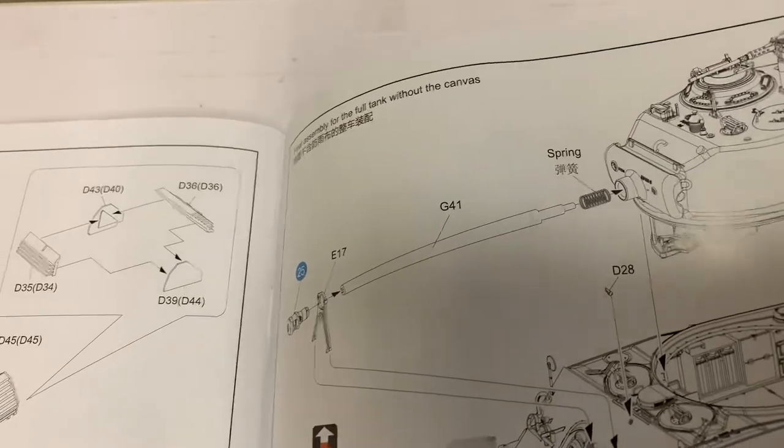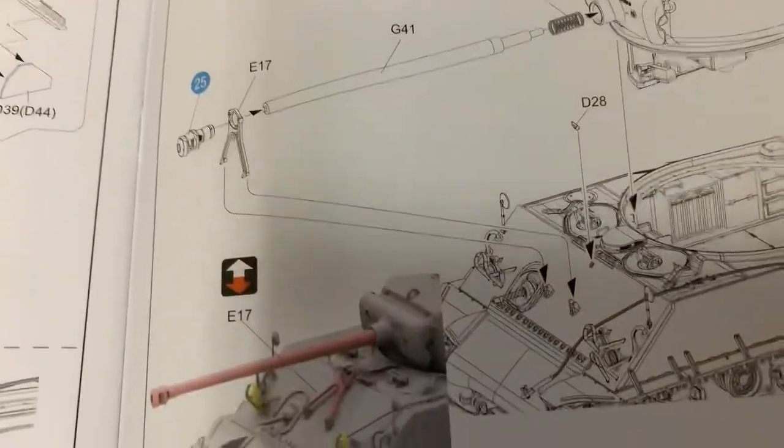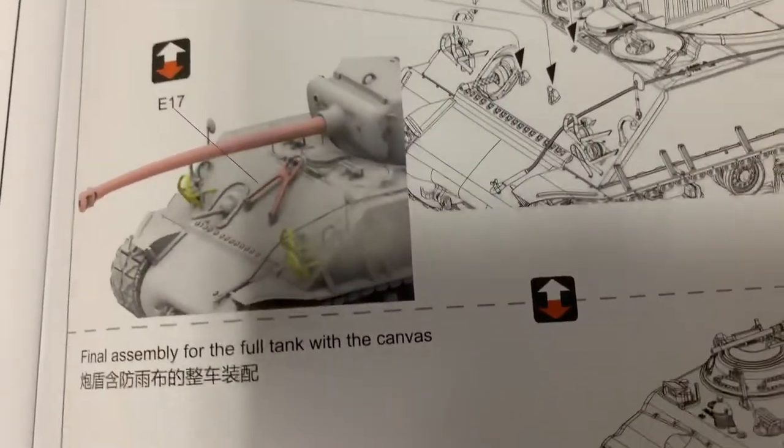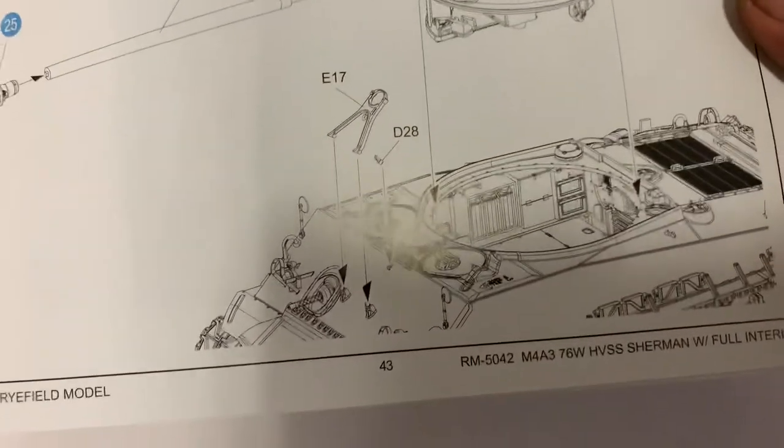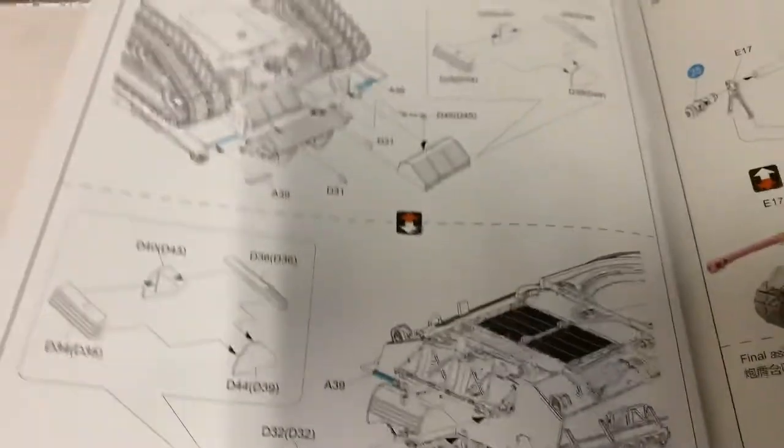The gun has a spring in it, so if you want to pose it recoiling — I guess that would be the only real reason — just to keep the gun looking like it's sucked in. And we're into our painting guide.